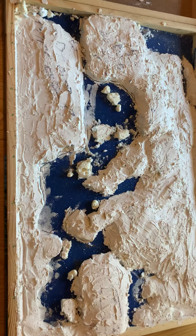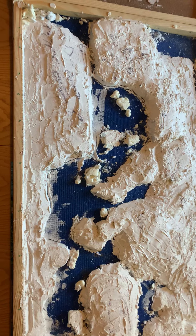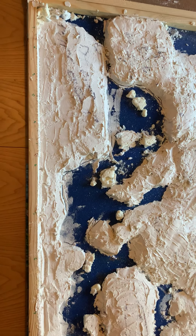Welcome back to White Skulls Wargaming. This is video 4 and an update on the project so far.